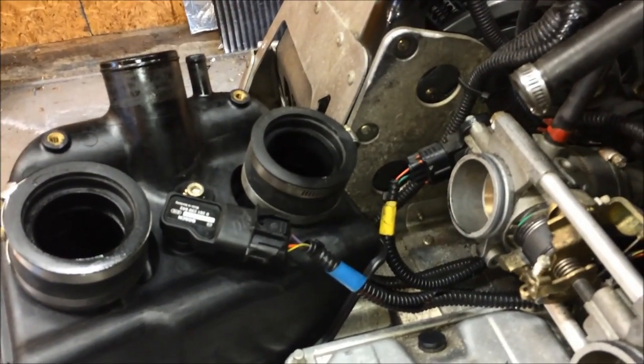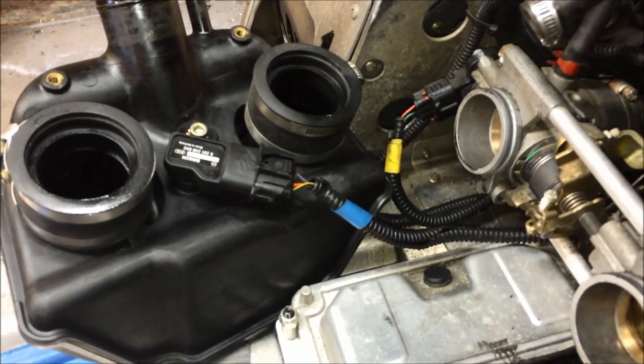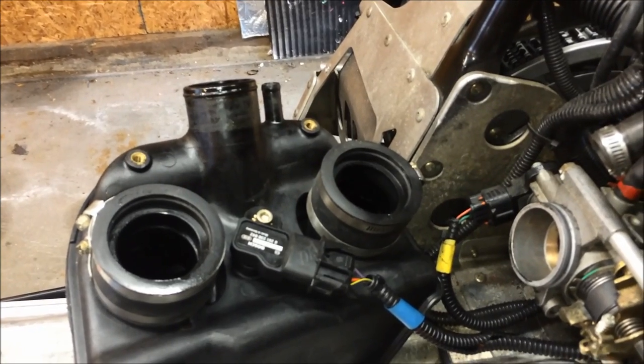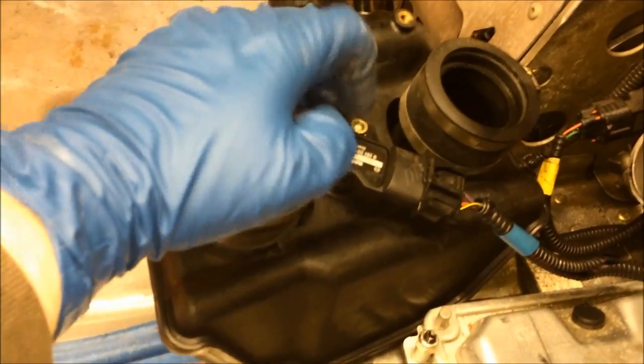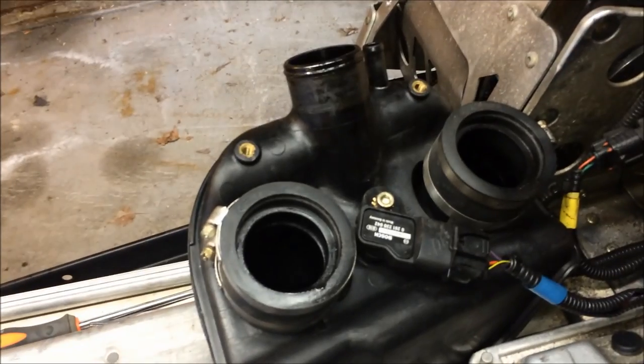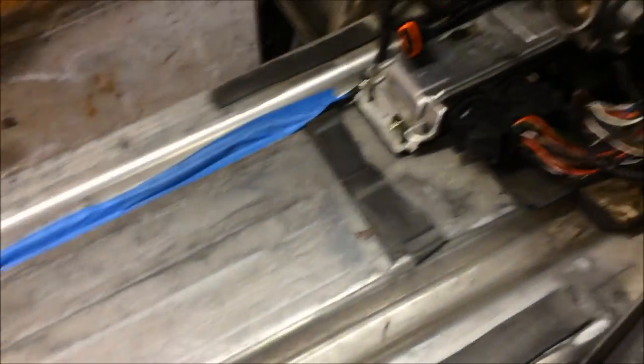Once you loosen up the clamps the boost box will come right off. I actually took the intake to the charge pipe off as well — it's just a little easier. On the back of the boost box is the mass air flow sensor; you just depress the clip and it comes right off. Then the boost box is free.